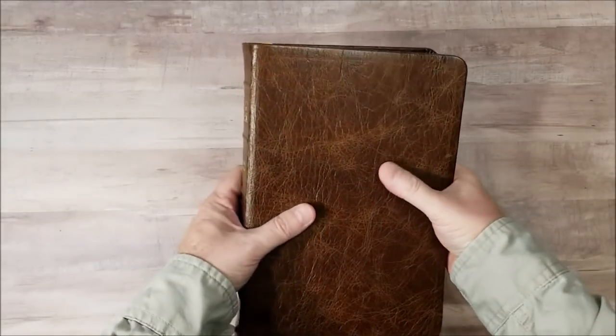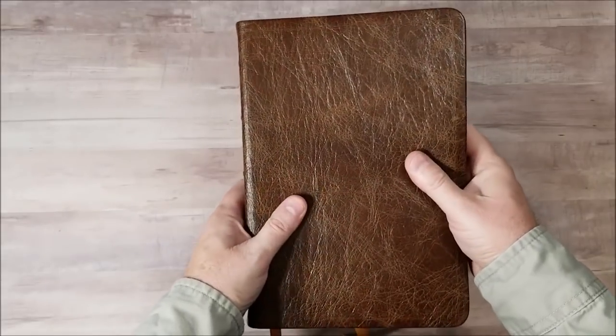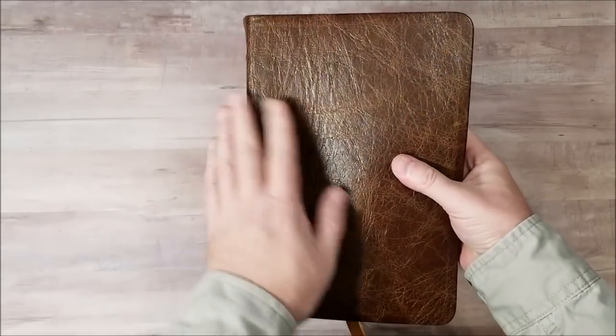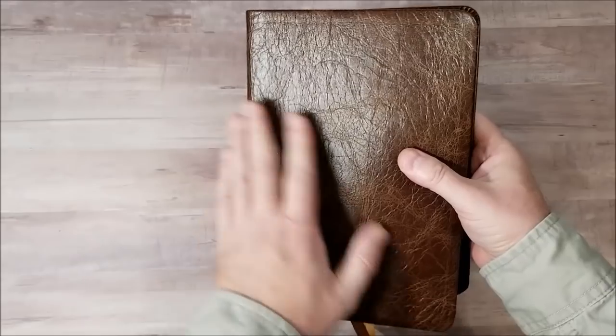This is Randy from BibleBuyingGuide.com. Today I'm taking a look at a new series from Church Bible Publishers called the Platinum Series. This is Water Buffalo — and it's gorgeous.